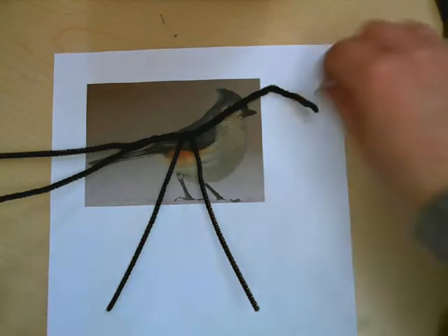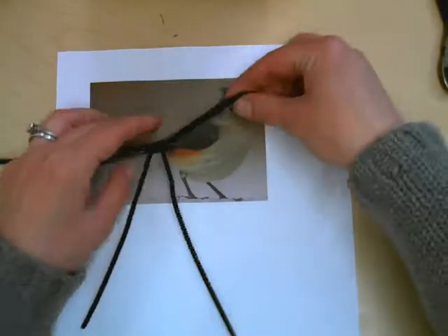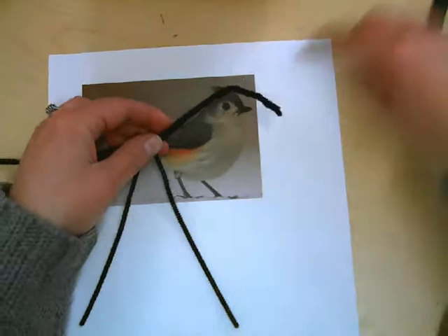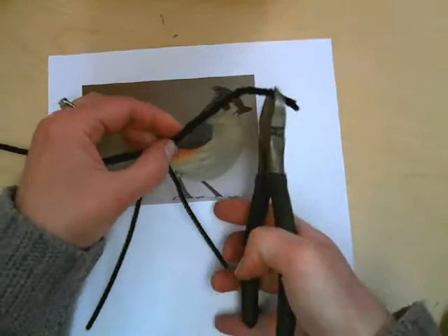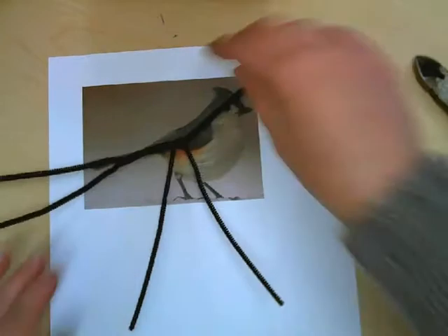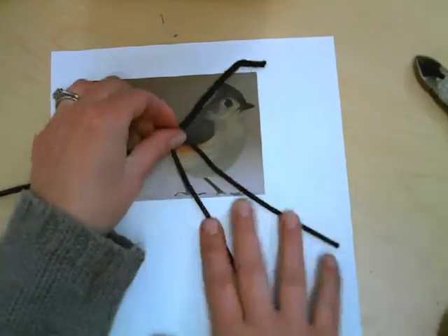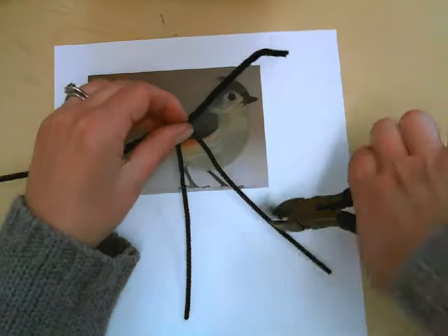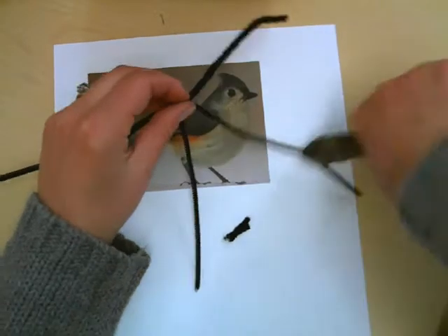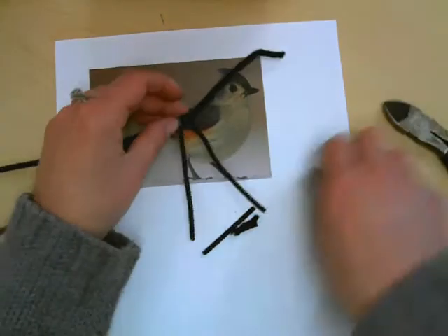I want to make a small adjustment to the top of the armature — I think this is way too long and I'm going to clip it. I also think that my legs are a bit long as well, so I'm going to clip them. I'm not going to make them as short as I think they need to be right now because once I add the bulk, those legs will become a lot smaller.